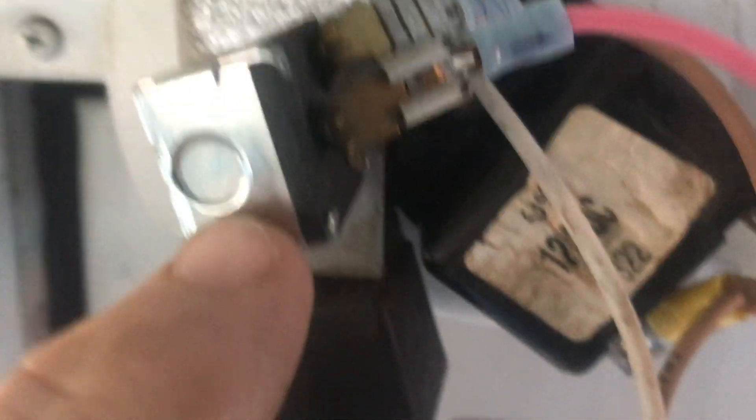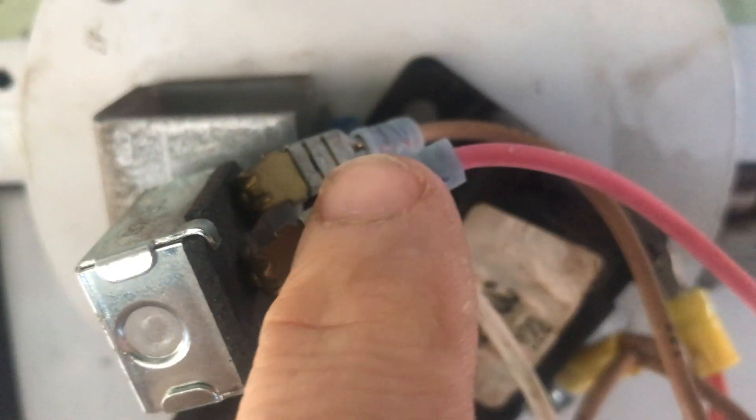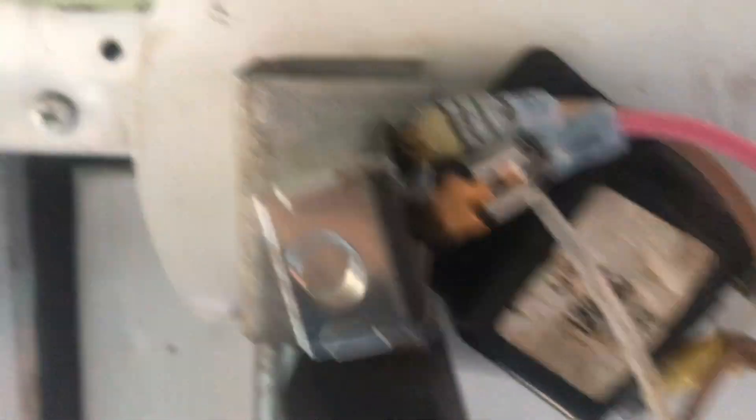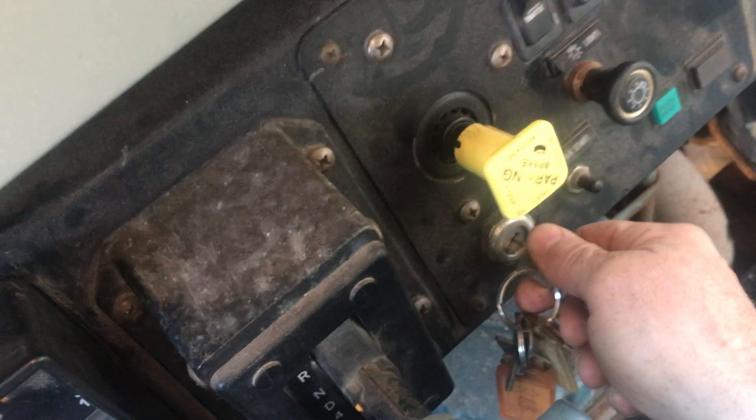I've labeled these already — labeled them on the back with a Sharpie and labeled the wires. And so this is the actual interlock key. I'm just going to pull these off and see if the bus will start.